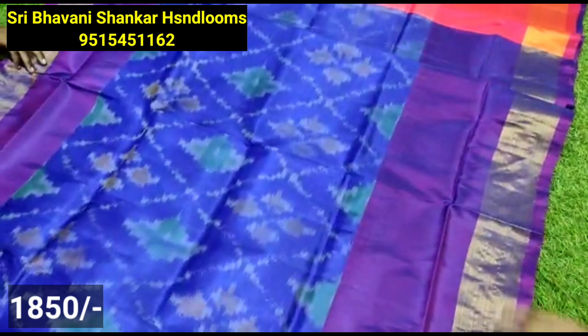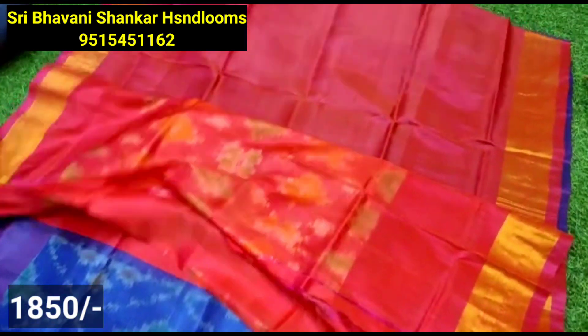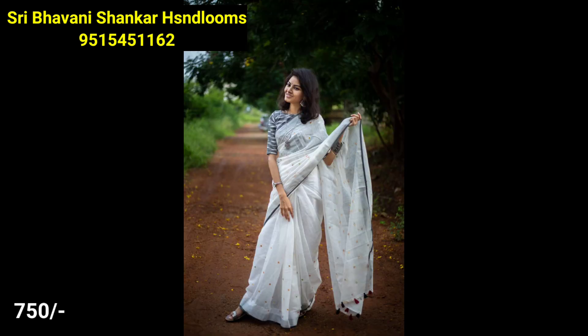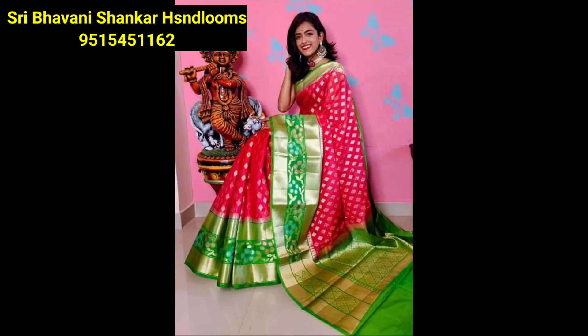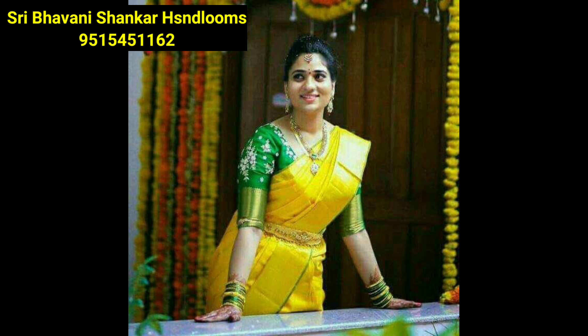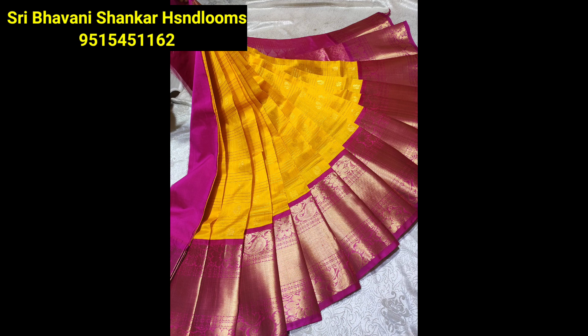Color choice available in both light shades and dark shades. Also available: Mangalagiri pattu saree, uppada cotton tissue saree — all shown in the catalogs. You can take a screenshot and place your order all over India. Shipping charges apply based on your location — 100% trusted seller. Please like, share, and subscribe to the channel for support. Have a nice day, bye bye!